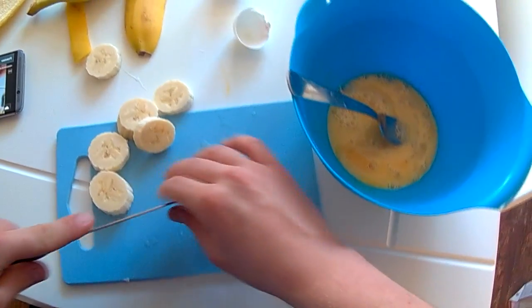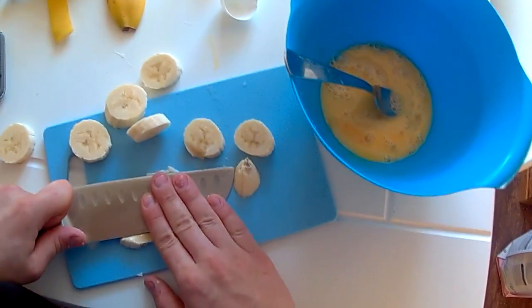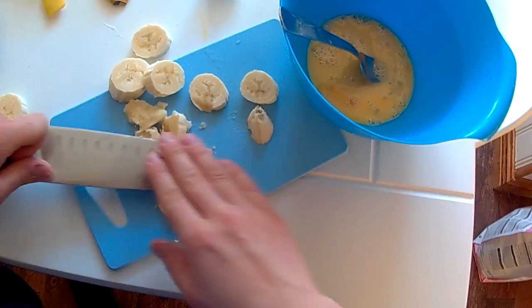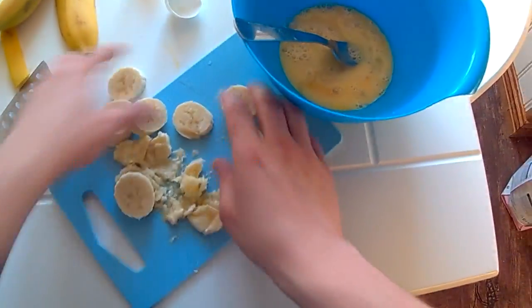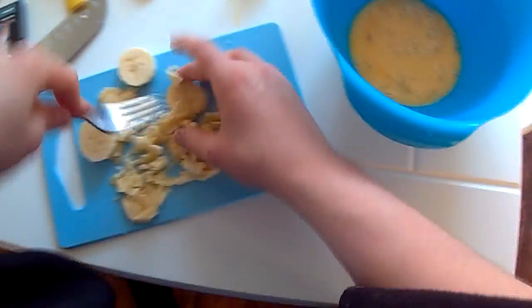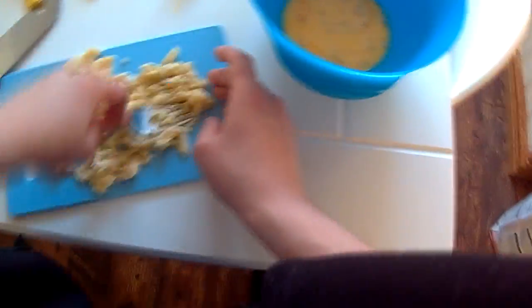Cut the banana into smaller pieces, then we're going to mash it down. I was stupid enough to try and use my knife for this — as you can see, that didn't really work out. So learn from my mistakes: make sure to use something like a fork. Yeah, this is so much easier — look at this! This is the way to mash your bananas. If you have any other way, tell me in the comments.